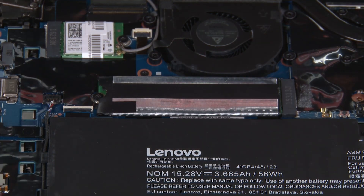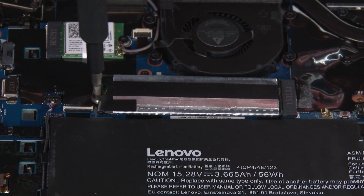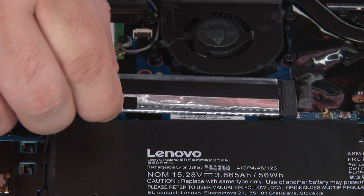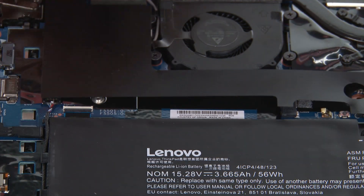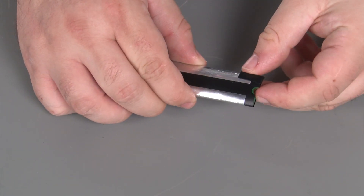Lift the Mylar cover and remove a single retaining screw. Remove the M.2 SSD from the slot. Push the M.2 SSD out of the shielding and remove.